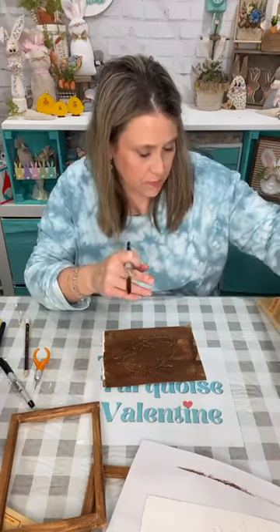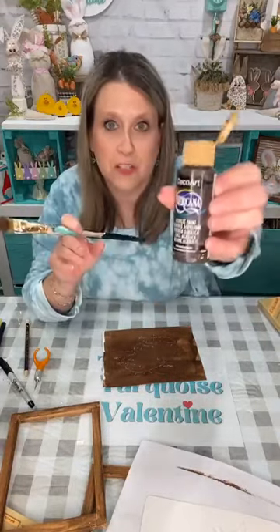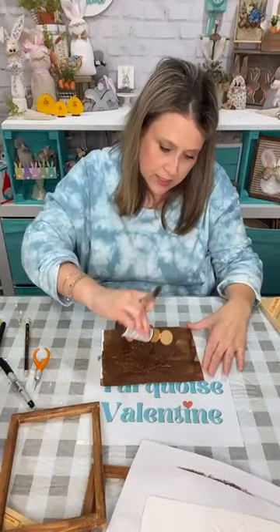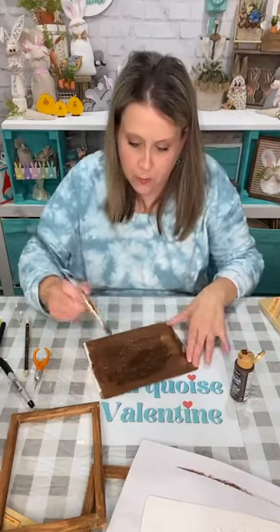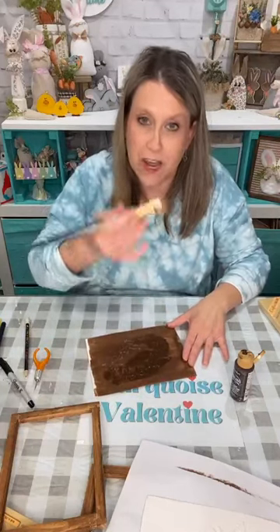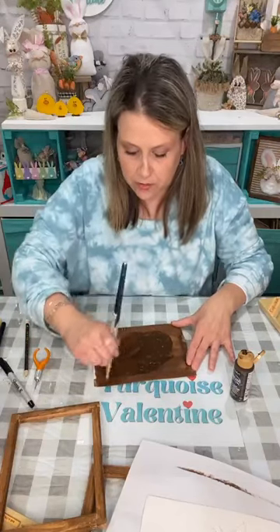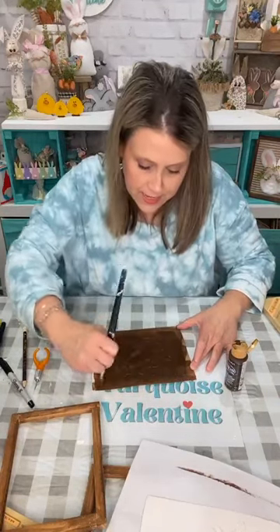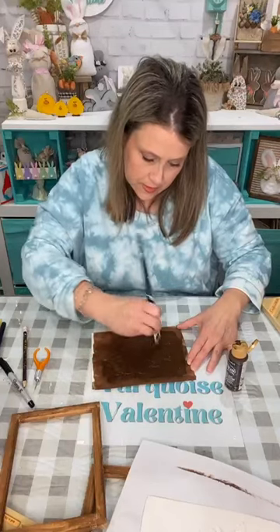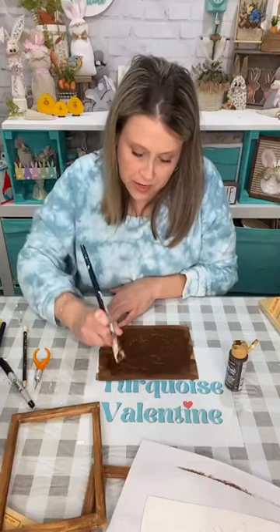Now I get my paintbrush back. I used burnt umber — that's a new bottle — just a brown, it doesn't matter. So I'm going to go back over this again so I can paint my glue. I wanted it brown to show through the glue — that's why I painted the brown first — so the glue wouldn't be clear. Because we're gonna wipe some of that off and I don't want it to wipe all the way down to clear; I wanted it to be brown instead of a white canvas.